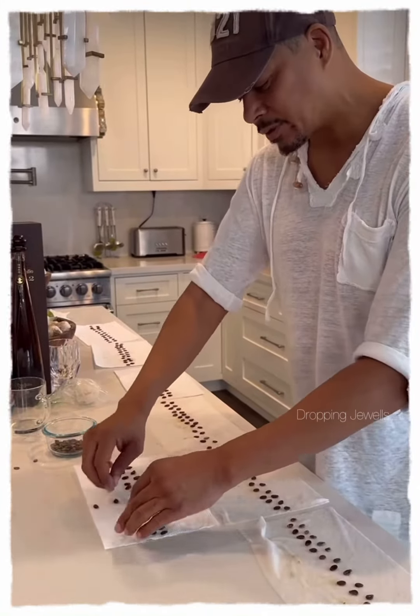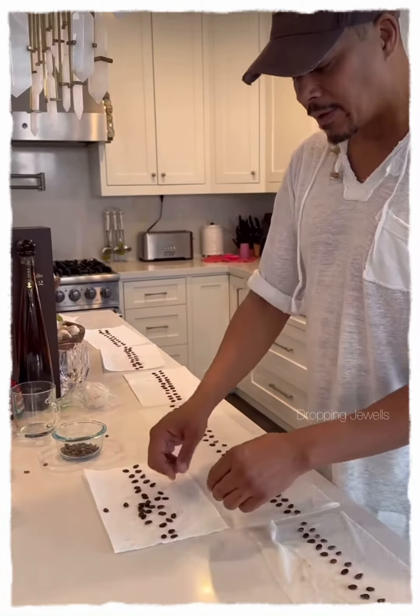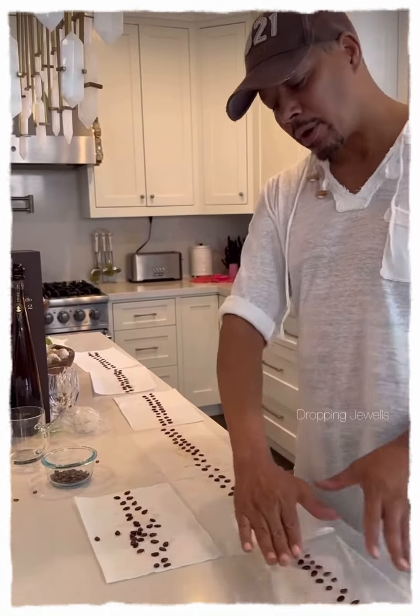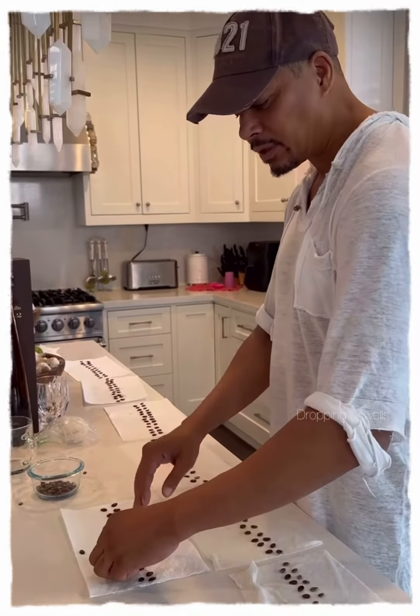The ones that float to the top they say aren't viable, but I still sometimes will lay them out as well to see if they have a chance — maybe they've just been discounted. After a week you should see some sprouts. Put a cover over the top of it and then we'll plant it. Let's see what happens.